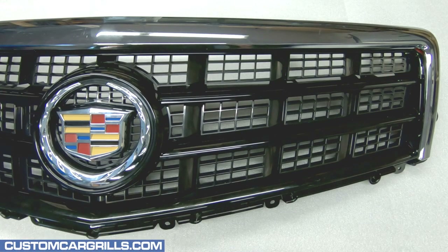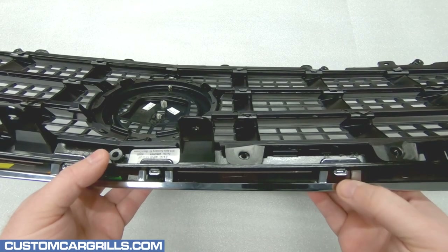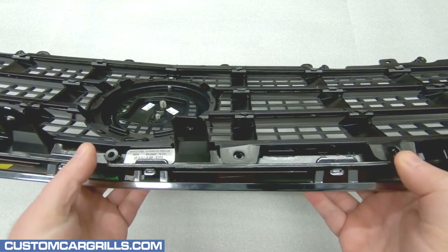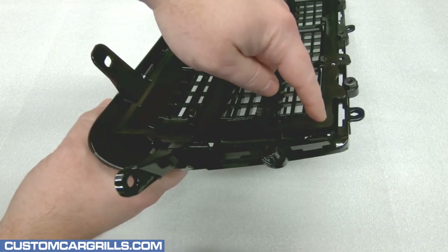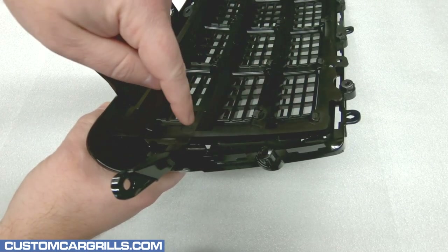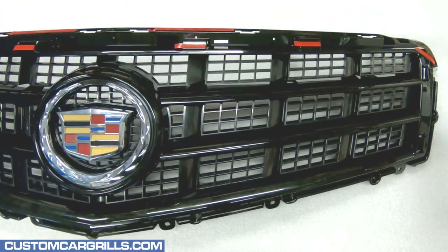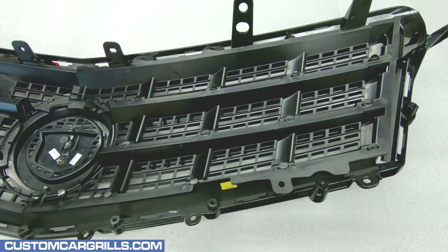Hi, Matt with Custom Car Grills here with an install video for the 2013 through 2014 Cadillac ATS. The first order of business is to unclip the chrome molding. There's a handful of these clips along the top edge and then there's two on each of the sides. With the clips released, the chrome molding should be easily removable and can be set off to the side for now.